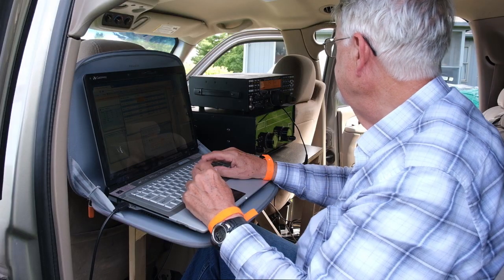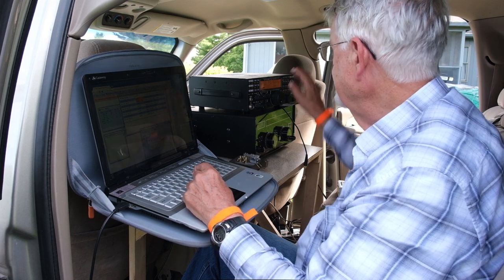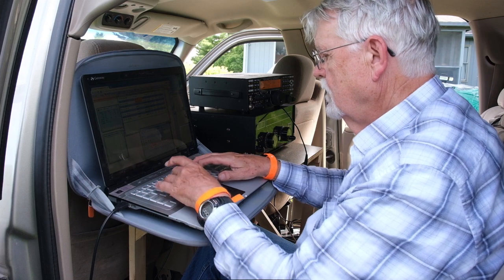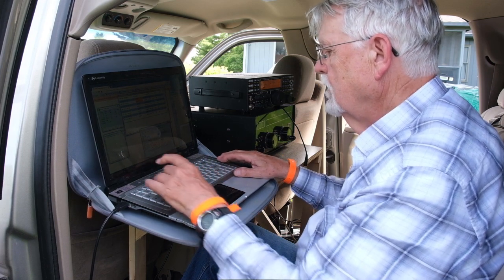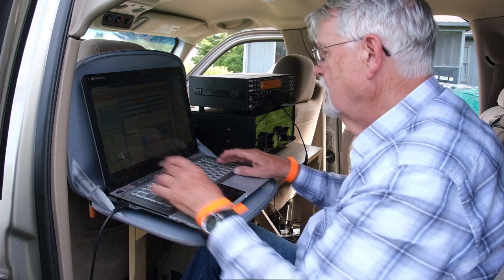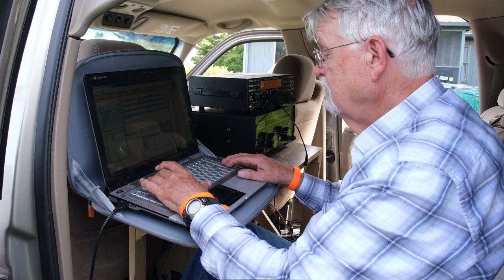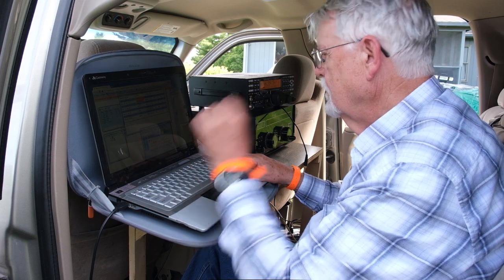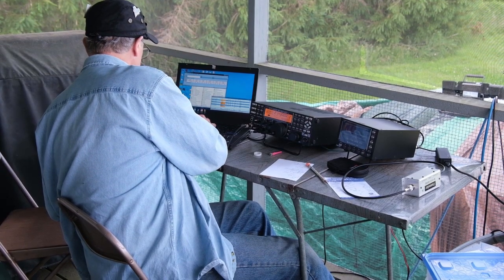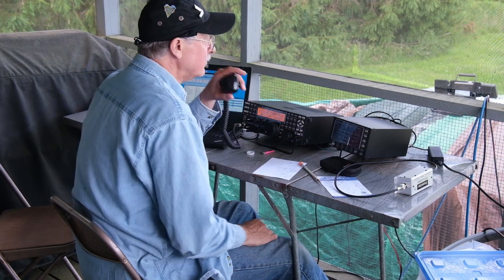Let me introduce our group to you. Here is Jim, WS6X, running CW from a little makeshift desk in the back of the car. And here is Dan — Dan's call is NM3A — and he operated from the screened-in porch running sideband.